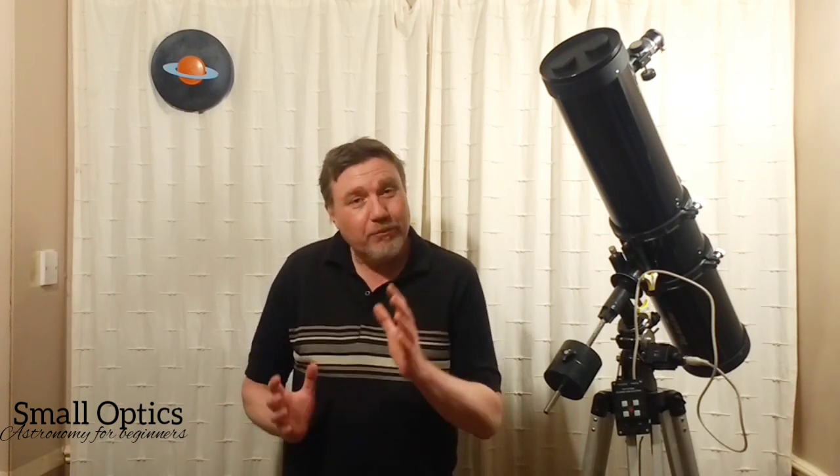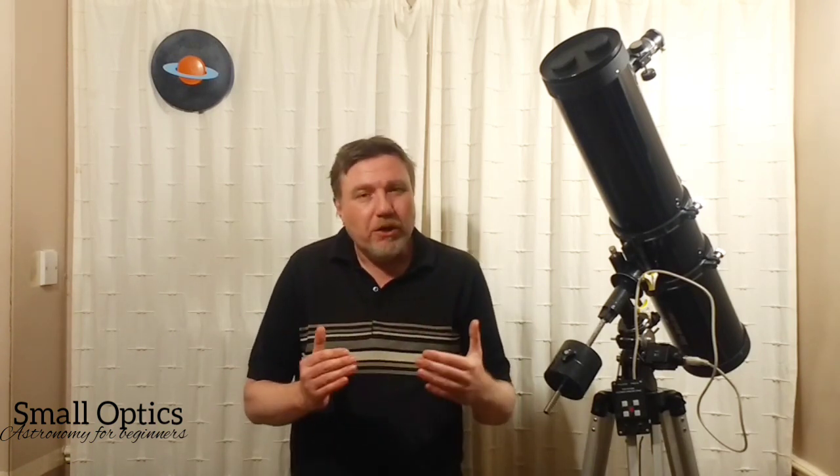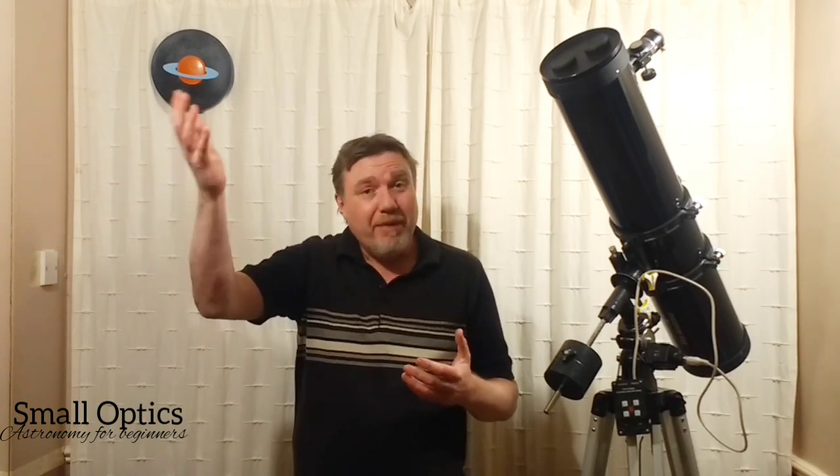Hello, welcome to my channel Small Optics, my name is Jason. When it comes to finding objects in the night sky, one thing that can really help us is our hands. This is especially helpful for things like planets above the horizon or distances between stars, which are often referred to as degrees — a common term that crops up when you're learning astronomy.